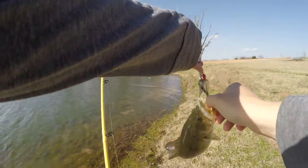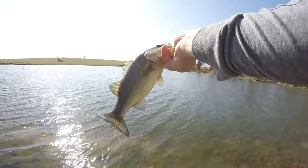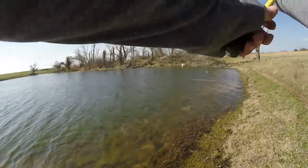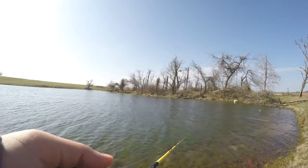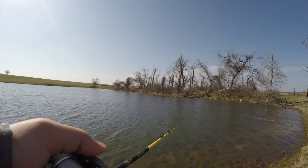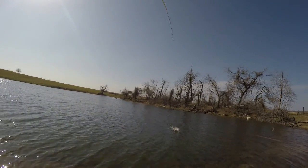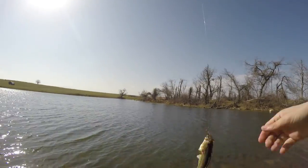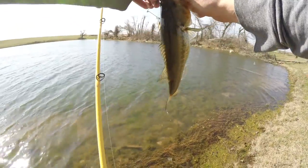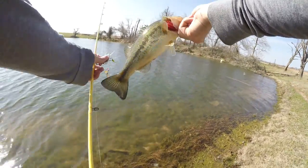I decided to come back up here towards the dam of the pond. That's where all the wind was blowing and I didn't do very good on the other end, so I figured I'd just come back up here. All the bait and stuff is probably up here anyways. Guys, another one — yeah, they're stacked up here. Good old chunky fish right there.